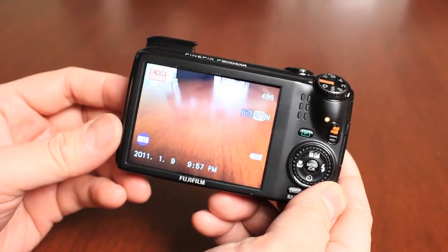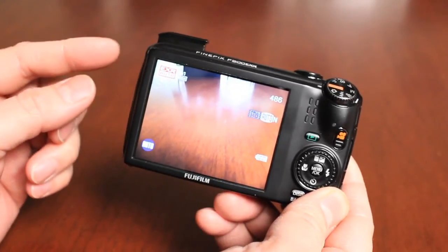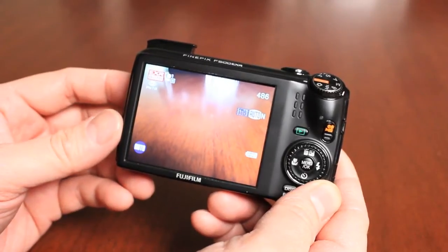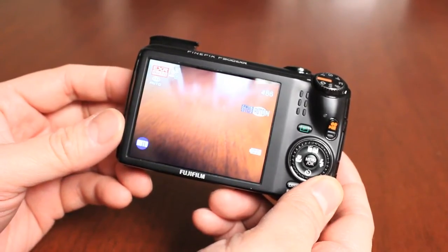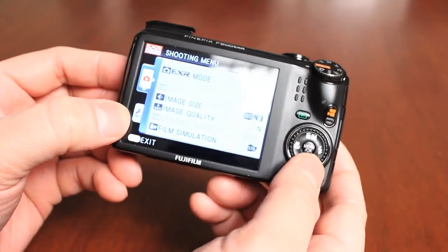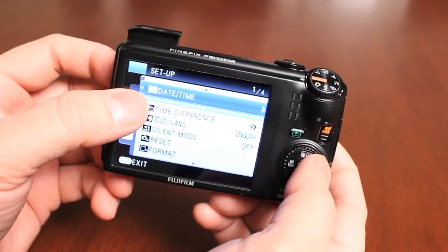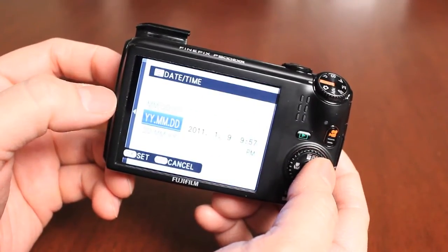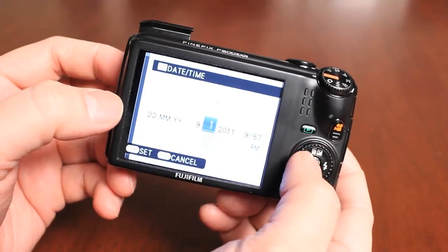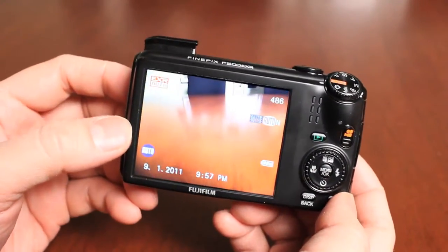The camera didn't ask me for the date and time because I had turned it on prior to this video. When you first set it up, you can easily select the date and time. If you miss that menu, you can press the menu OK button, go to setup, and select date and time to adjust it. You can check different date formats from there.